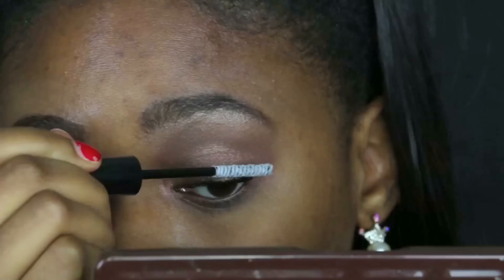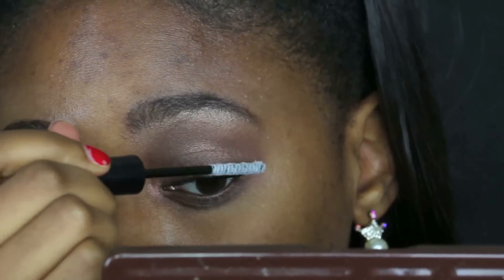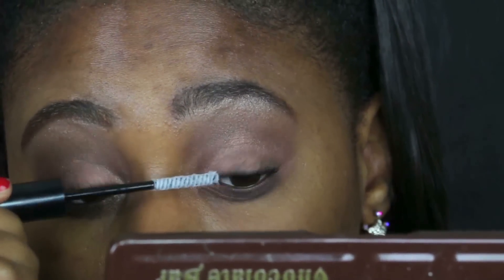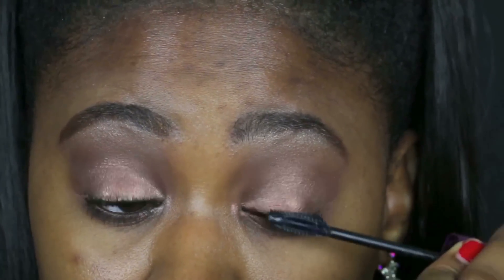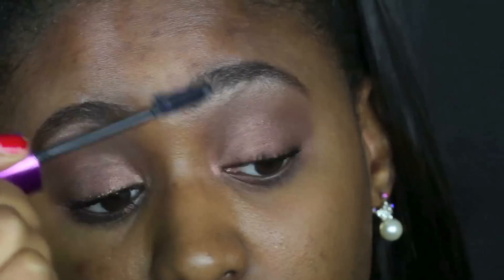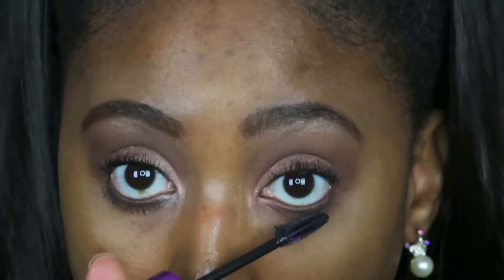I decided not to apply falsies — Rihanna did have falsies but they were more natural looking, and I only had dramatic ones in my stash. So I'm using the fiber lash extension formula by Milani: I apply a layer of mascara, then apply the fiber lashes, then another layer of mascara.